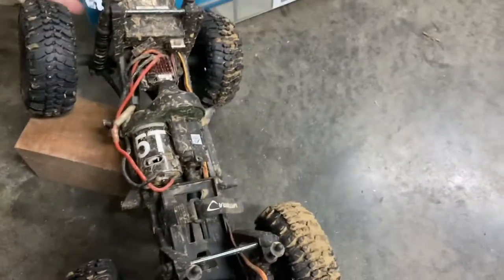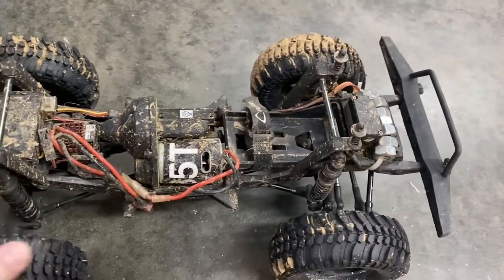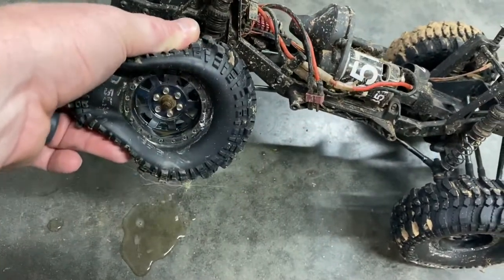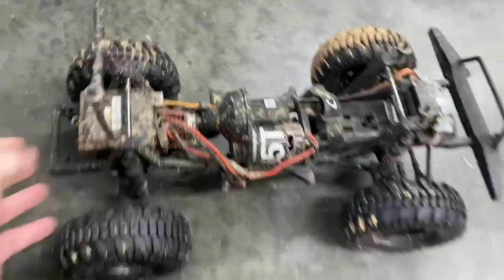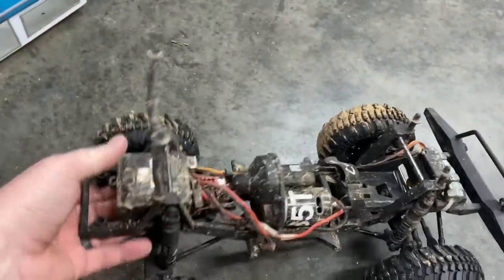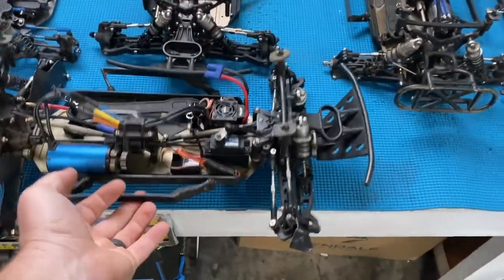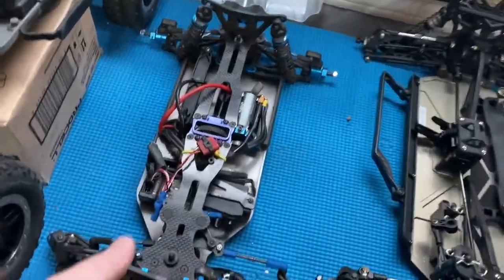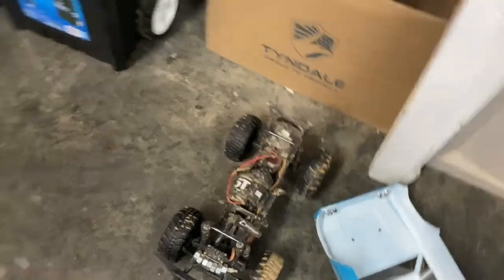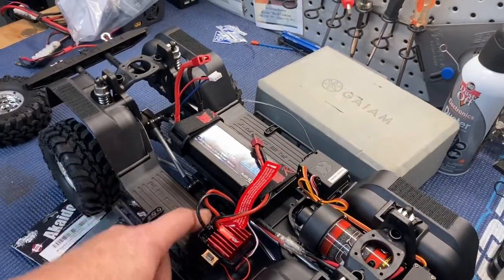You can see my existing crawler has no fenders at all — look at how filthy that is, and that's just from creek running. That's been sitting for two or three weeks. I don't go through and shine my crawlers like I do my race trucks. My point is this Gen 8's fenders and side skirts should hopefully keep some junk off of those electronics.